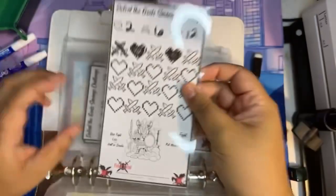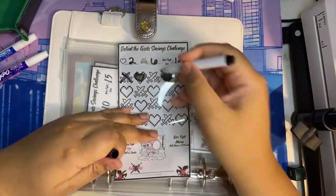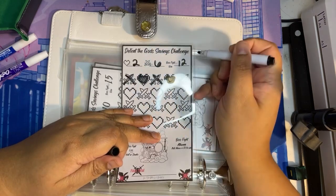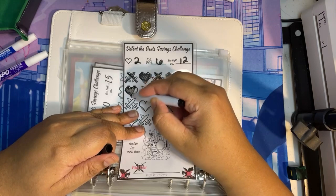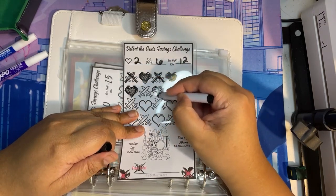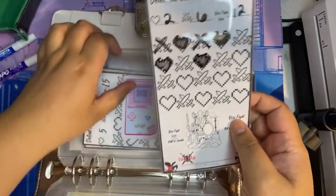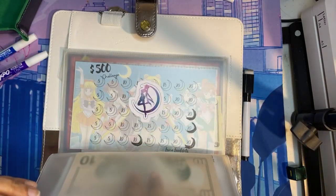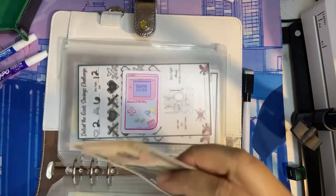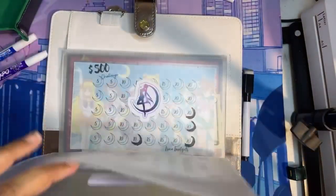Let's do Defeat the Gods. We'll do the knives — six, seven, eight, nine, ten. So $20 in Defeat the Gods.